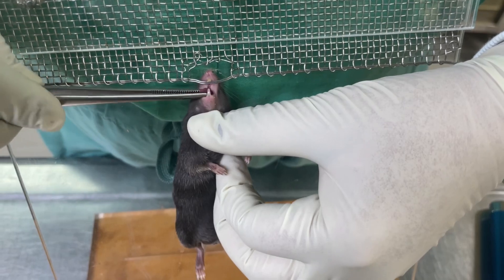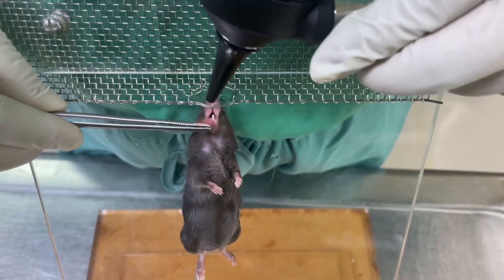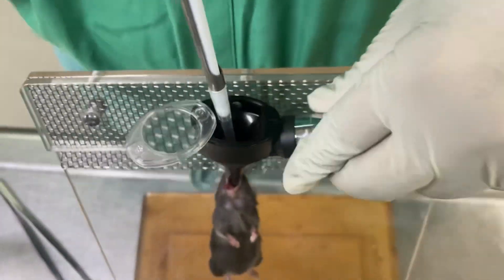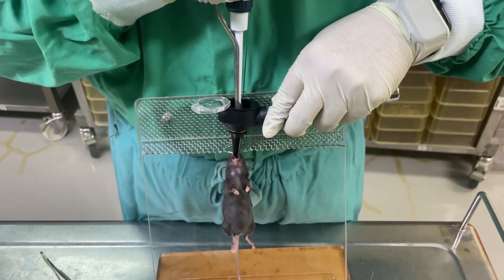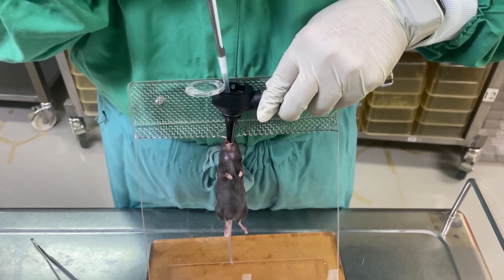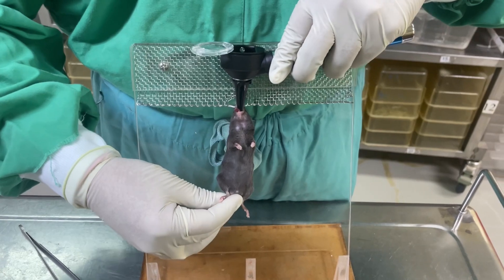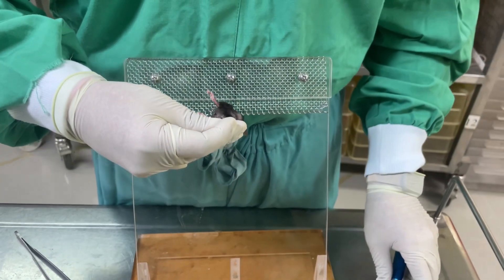Now I will hold the mouse very gently like this, take out the tongue, insert the otoscope, and through the otoscope you can see the trachea. Then we will insert the pipette.